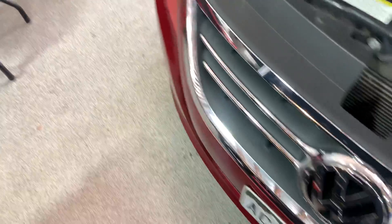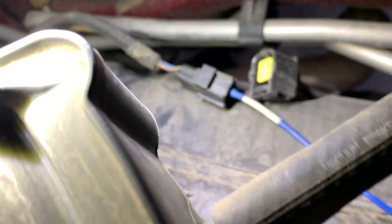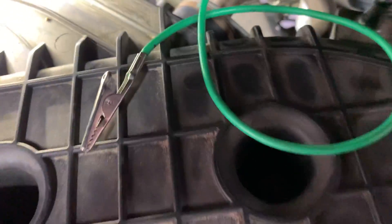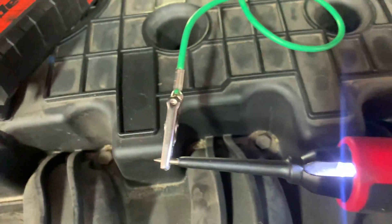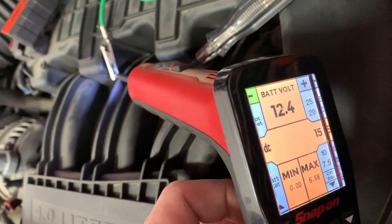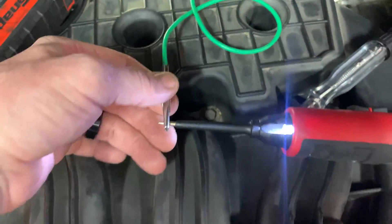I am on an O2 sensor connector right there. So just with a jumper, we're going to check the ground. Our probe is indicating the ground is good.